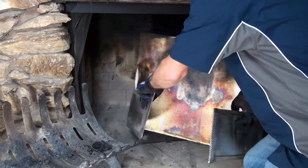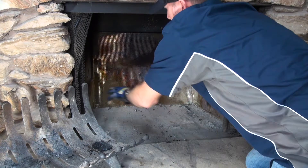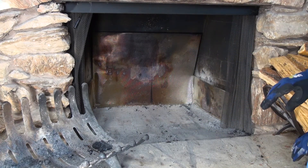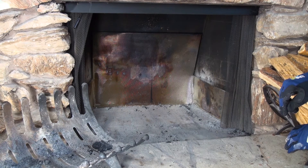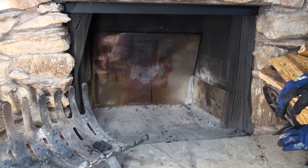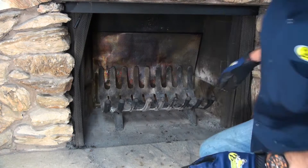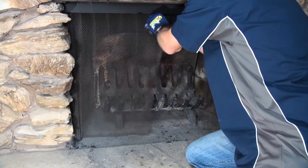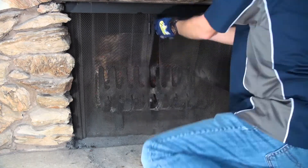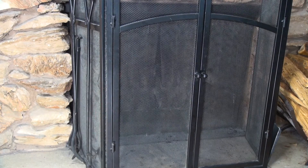We're just going to push that all the way back. This is our first shield, now two years old at the time of filming, but they're really easy to put in. Spread the legs out to keep the shield propped up, then put in the rack for the fire logs. Return the fire screen, close that up, put the metal grate back in front of the fireplace, and that's it — we're done.